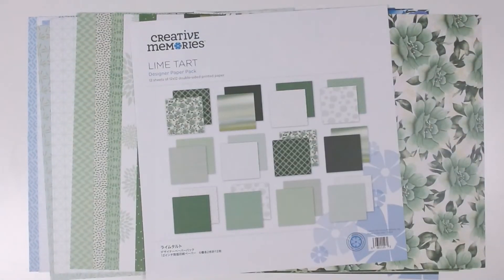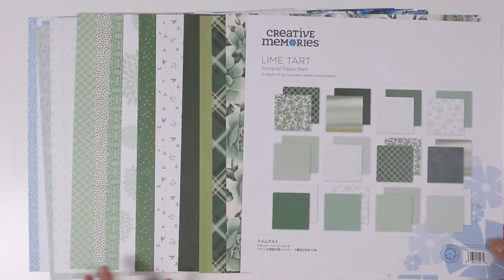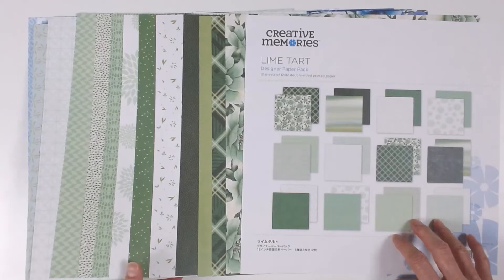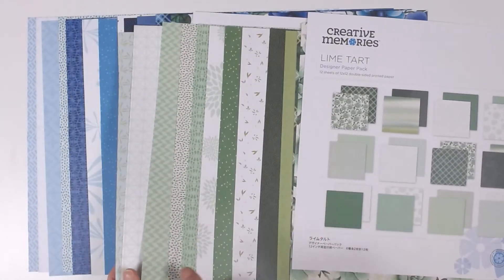This is Lime Tart with shades from lime to mint green, and sage with olive, is a green floral print, and we have the unique geometric prints.